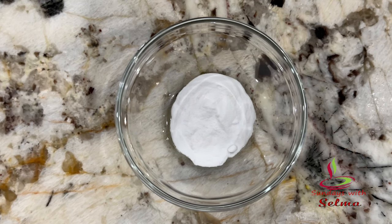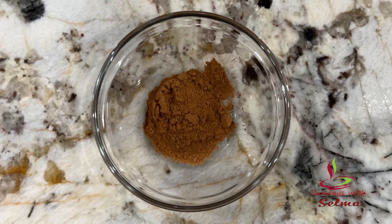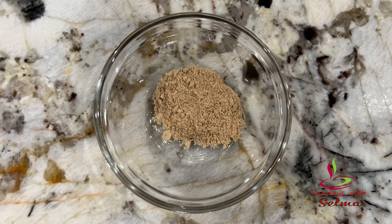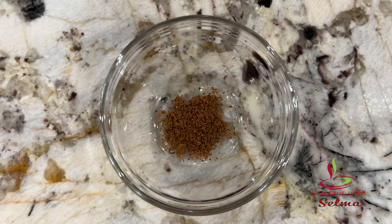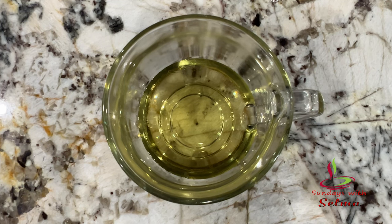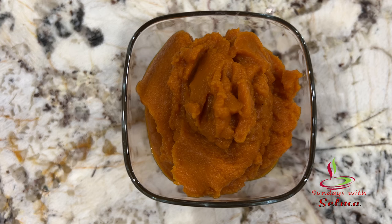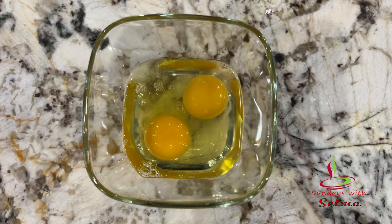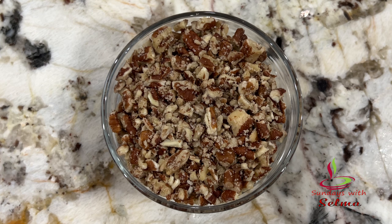Salt, one teaspoon; ground cinnamon, one teaspoon; ground ginger, half a teaspoon; ground cloves, one-fourth teaspoon; ground nutmeg, one-fourth teaspoon; brown sugar, one cup; vegetable oil, half a cup; milk, two tablespoons; pumpkin puree, 15 ounce; two large eggs; semi-sweet chocolate chips, half a cup; chopped pecans, one-fourth of a cup.